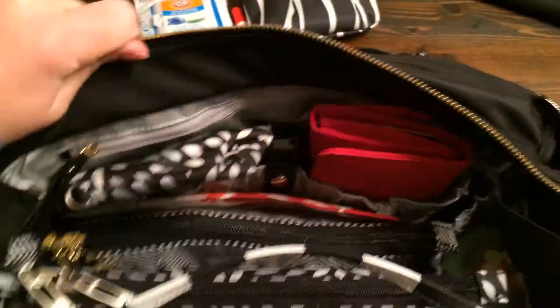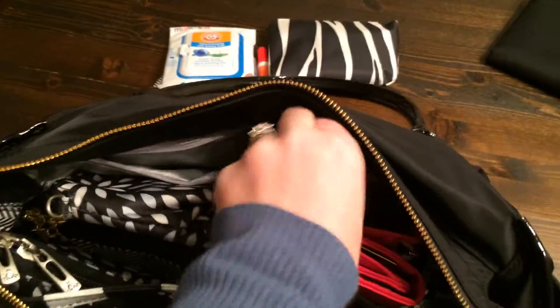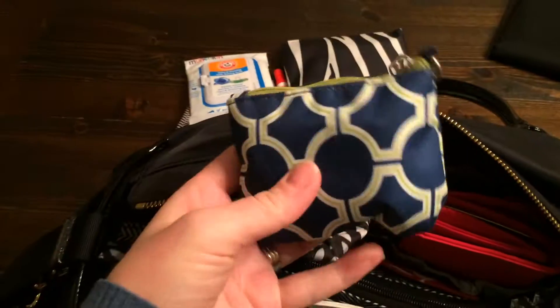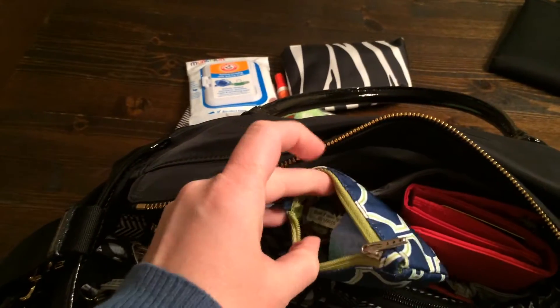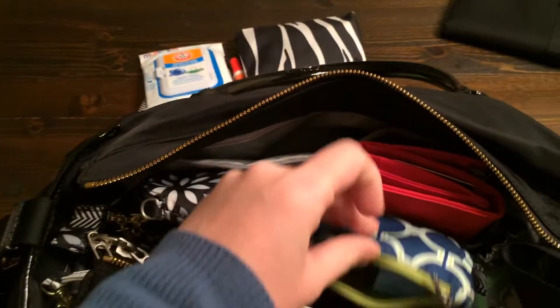That's everything for the front pockets. Now we'll slide it back around to the back. The back actually has a zipper pocket back here — that's the length of the bag. Back here I have things I wouldn't normally grab out too often, and some tissues. I have another coin purse, and this holds some diaper cream. I don't use diaper cream with every diaper change, so I just keep it back here — it's some CJ's Butter and a little small thing of coconut oil.